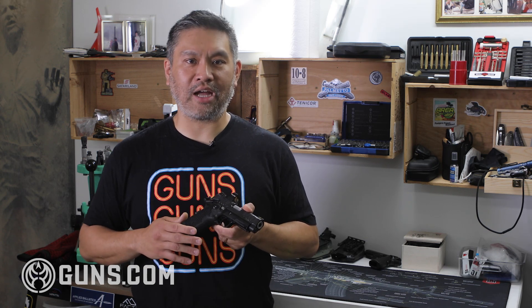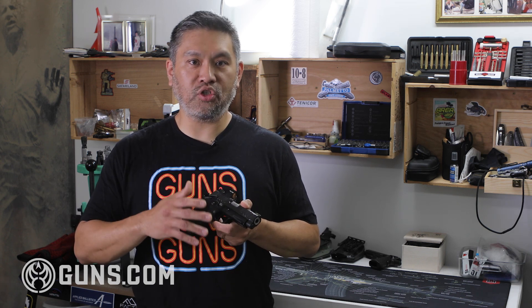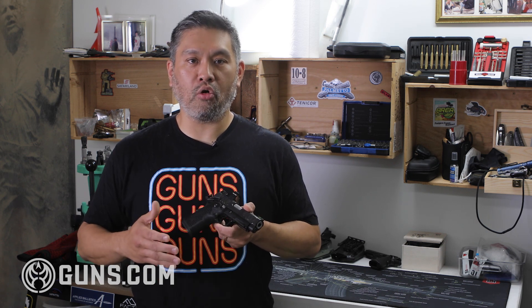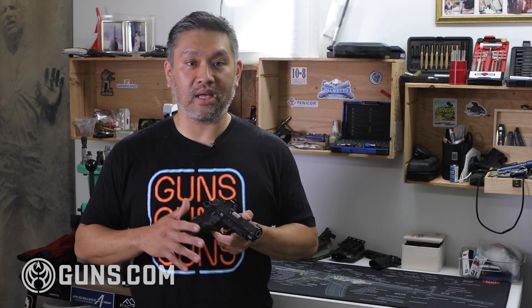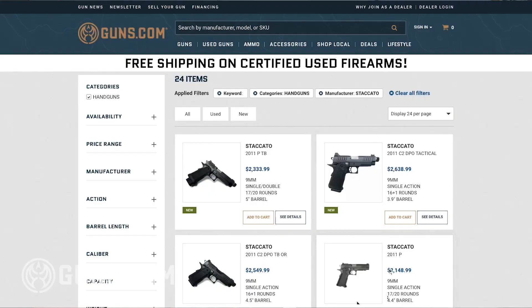In addition, they upped their manufacturing so these guns didn't require hand-fitting by individual gunsmiths — they figured out how to mass produce them. So now you could get big orders from law enforcement or military contracts fulfilled with high-performing, reliable guns. Gone are the days of waiting months or even years for your own custom 2011.